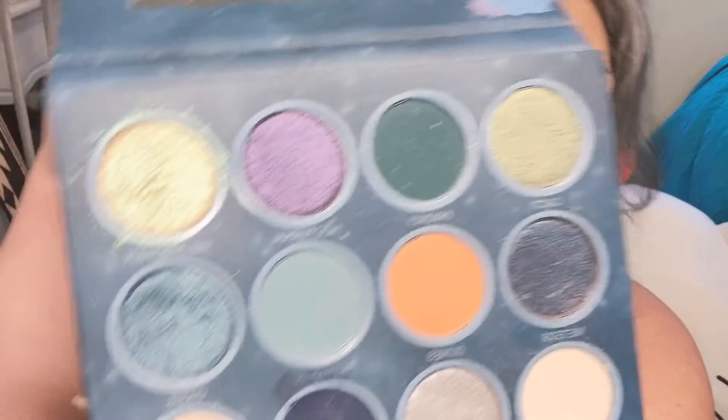Let's rate it — one being like a chalky dollar-store kid makeup no-name brand, and five being like Natasha Denona or Anastasia Beverly Hills. I would give this a three and a half, almost a four. I've played with it a couple times now and usually when I'm getting to know a palette it takes me a while to really get a full judgment, but yeah — three and a half, possibly four. It's really good.